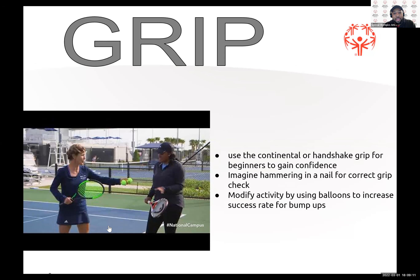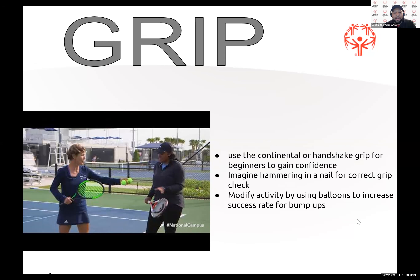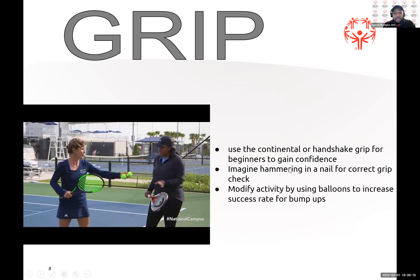The video isn't pulling up for me, so if you need a copy I will send it to you afterwards — just send me an email. It's a short video on how to hold the racket correctly and things you can do to make sure they're holding it right.